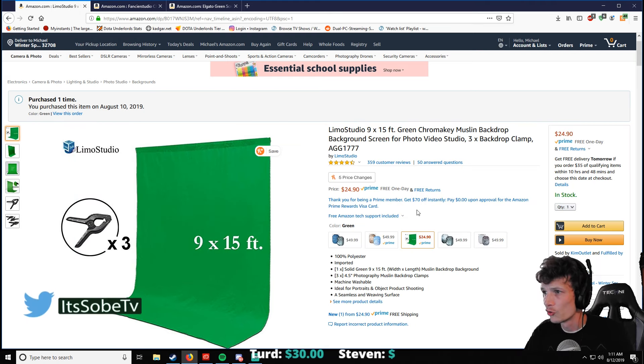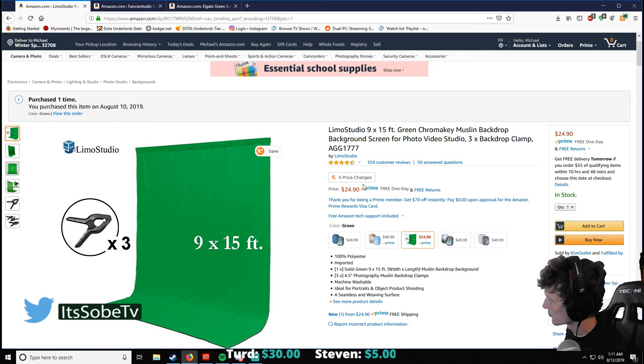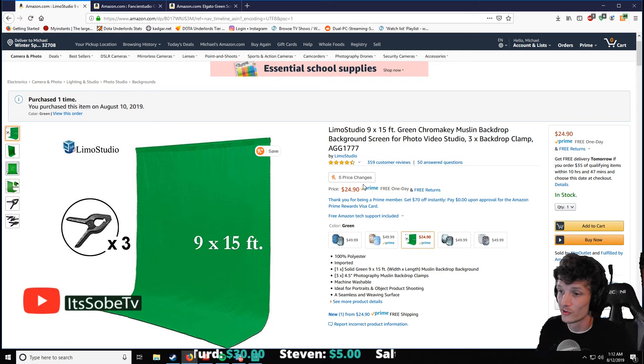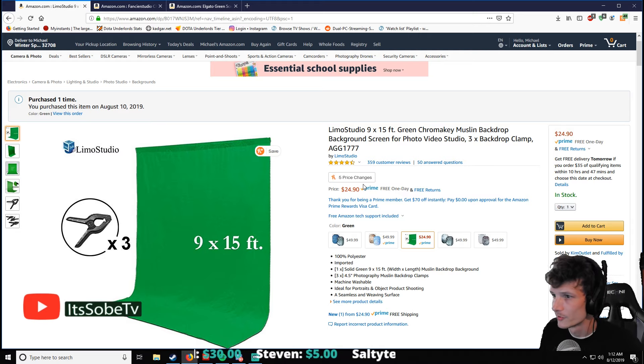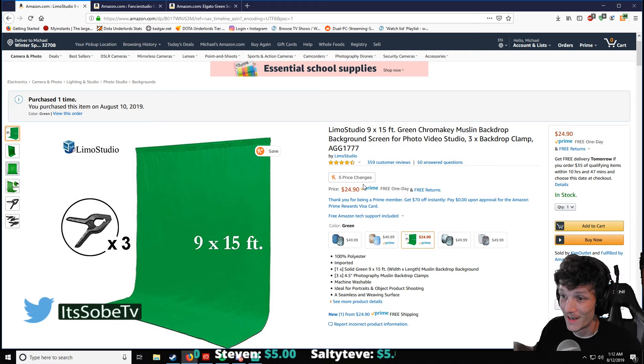This one is called the Limo Studio Green Chroma Key, it's only $24 and it works great — you can mount it against the whole wall. One thing I forgot to mention: you can wash this thing. If it gets dirty or dusty, you can throw it in the washer. Some of these other ones you can't really do that, so that is one benefit this one has over the others.